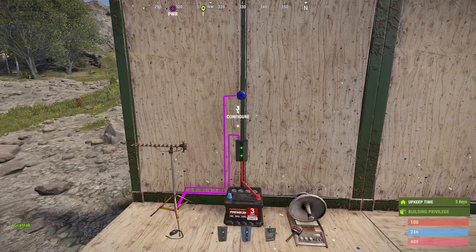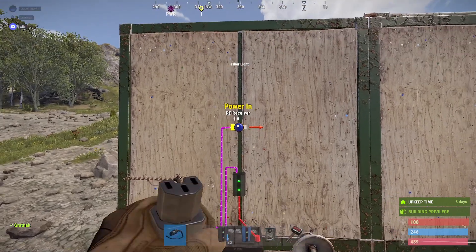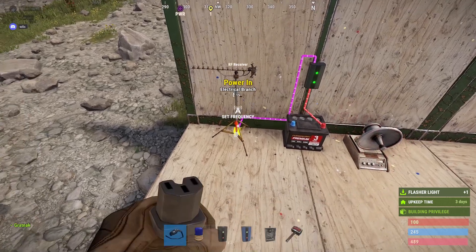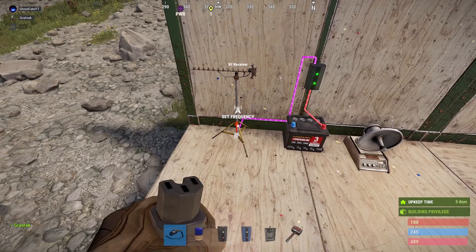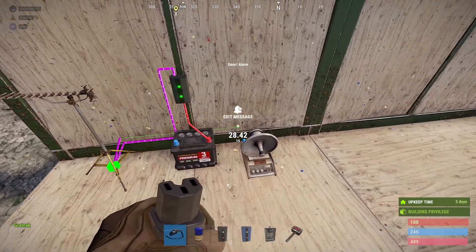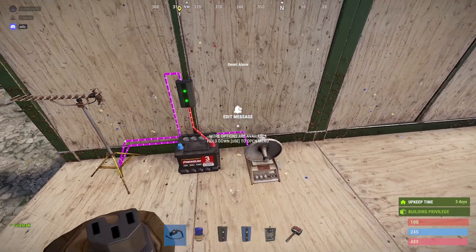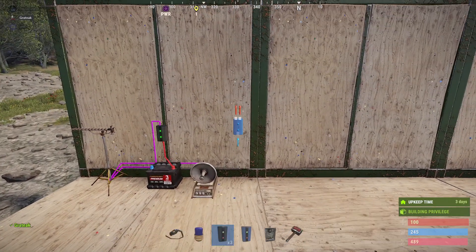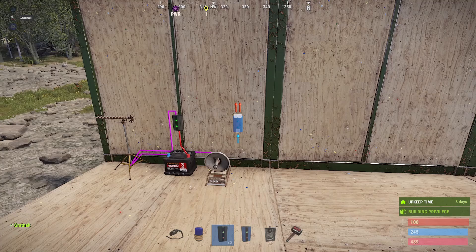We'll remove the light, connect the RF receiver to the smart alarm, and pair that with our Rust+. Now we're going to put down two branches.